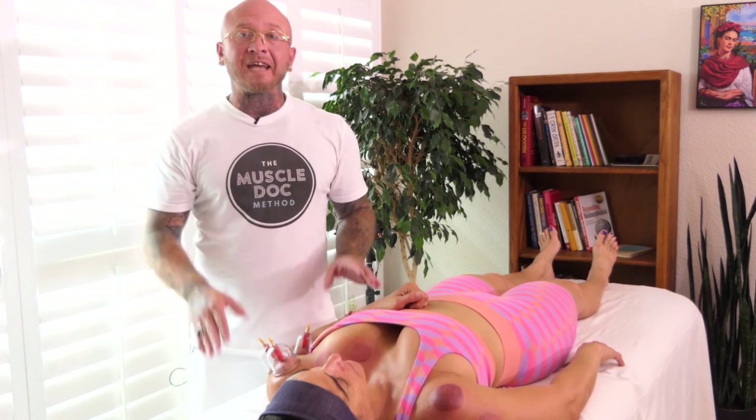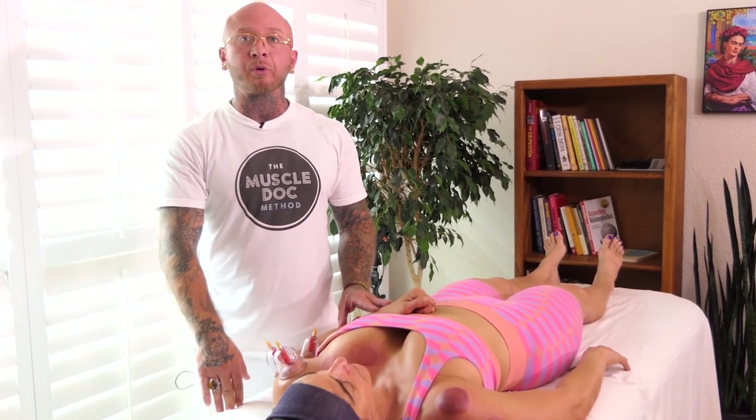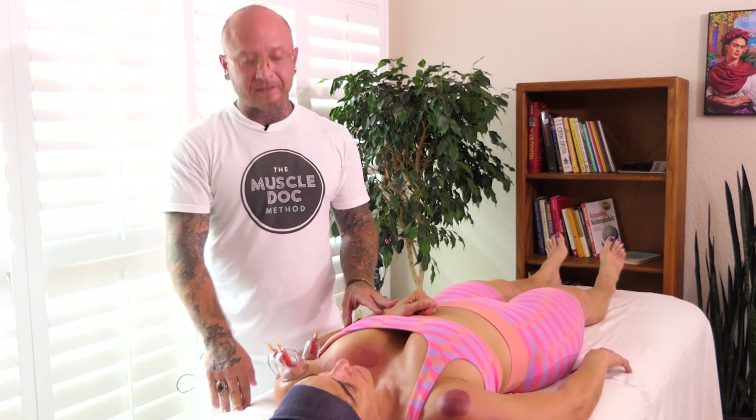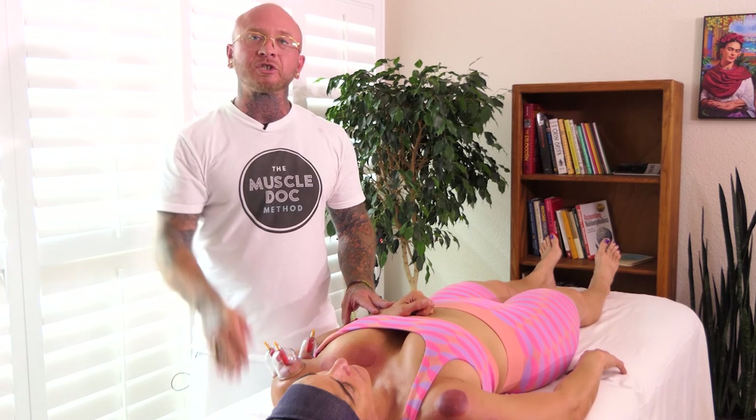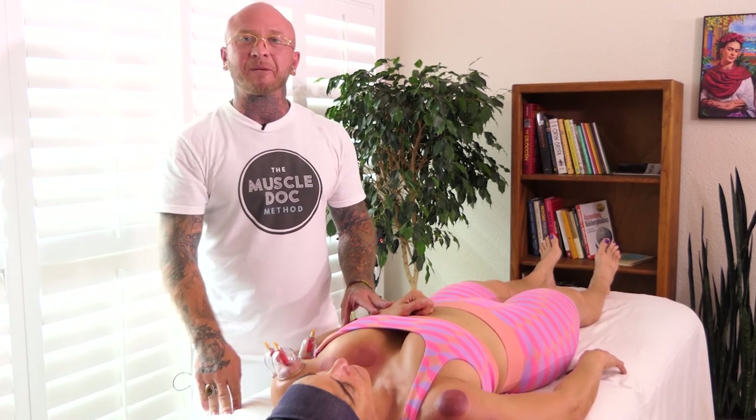Go ahead and give this dynamic sports cupping therapy protocol a try. I know you and your clients will like it. Please go ahead and leave some comments down in the comment section below — let me know what you think, and I'll see you in the next episode.